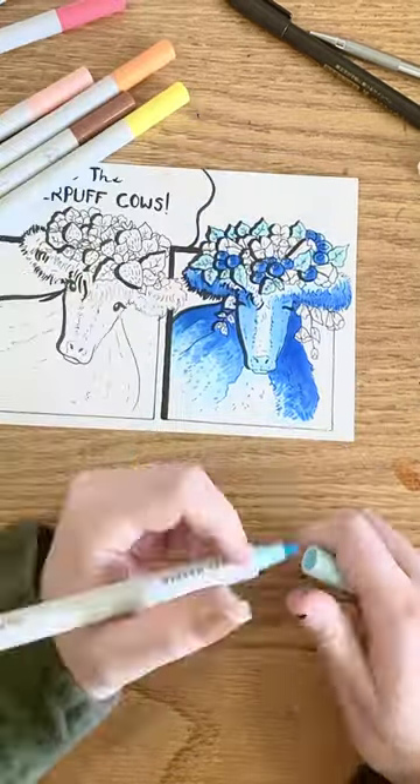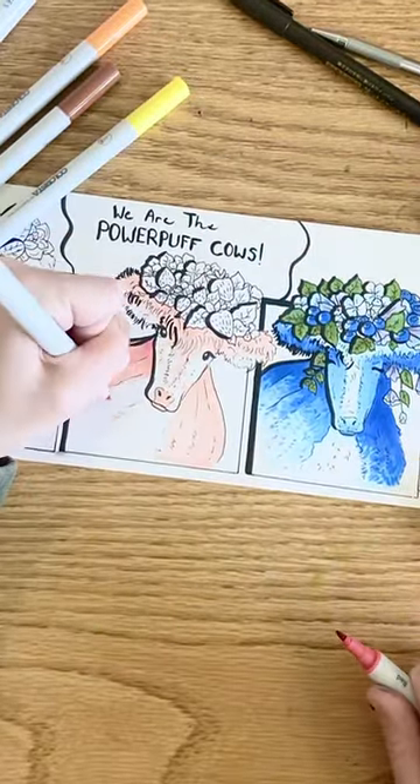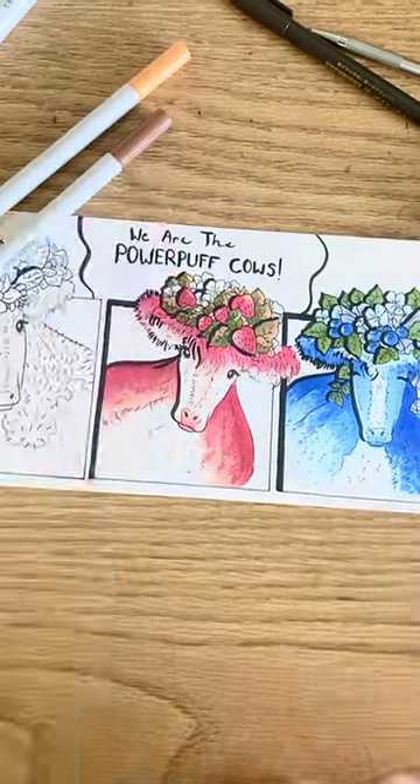This works with really any color combination, unless you're doing a really, really light color on top of a really dark color — then it won't work. But otherwise, any other color pairing will work with the tip-to-tip method.